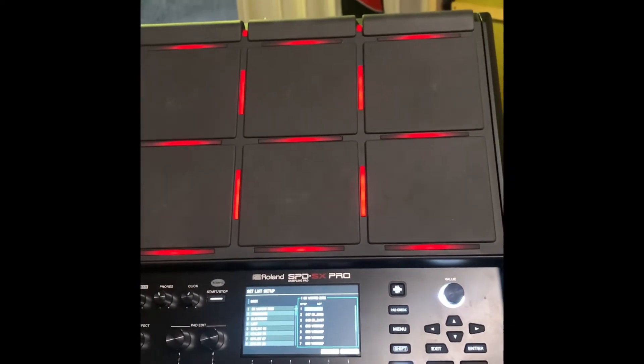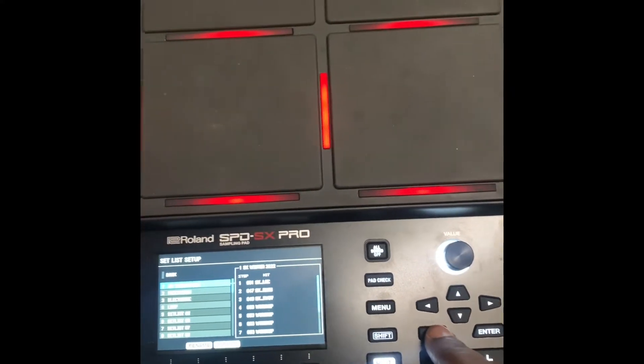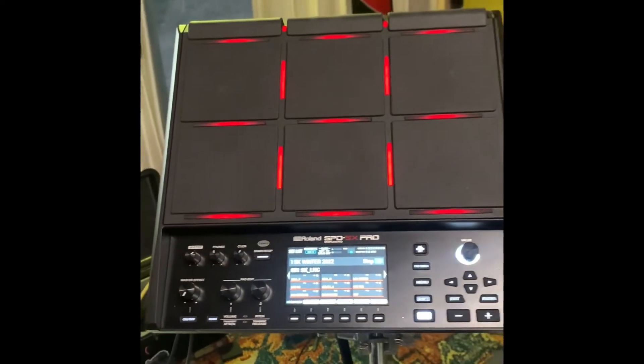Most of it is already pre-programmed, but you can change it on your own. And how you get out of it — I just press Exit, Exit, and then I'm back here at this kit, the one that I'm going to use.